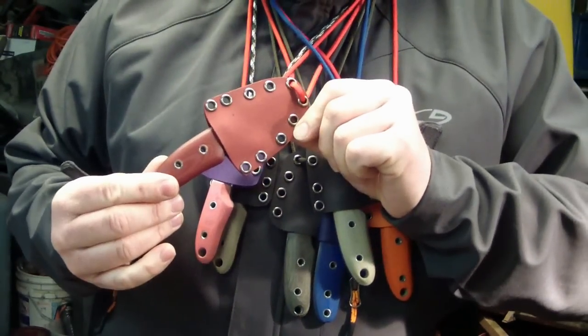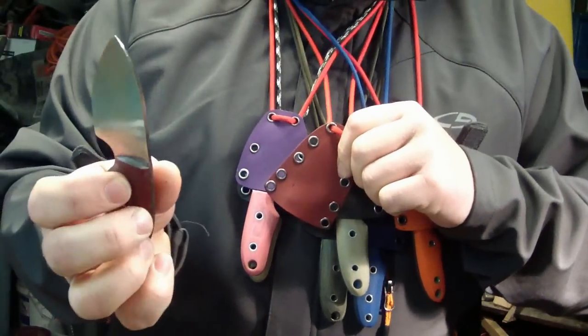Did a red sheath and red paracord, with a little bit of contouring on this grip here.